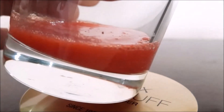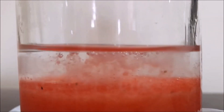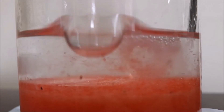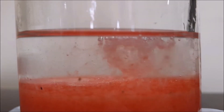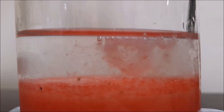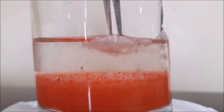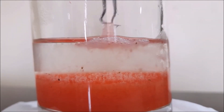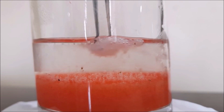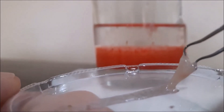Now that we have already filtered our strawberry, we will add some isopropyl alcohol. When we put in the isopropyl alcohol, you can see that there is a white foam forming — this is the DNA. You can take it using a tweezer.